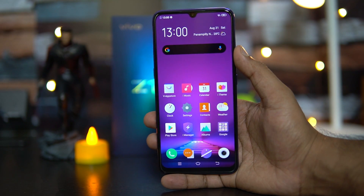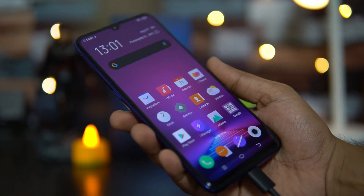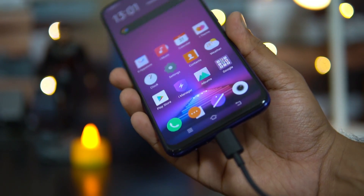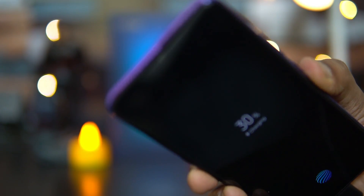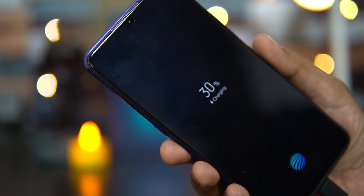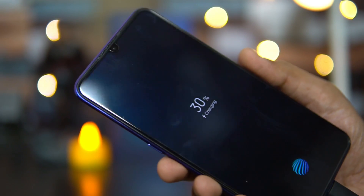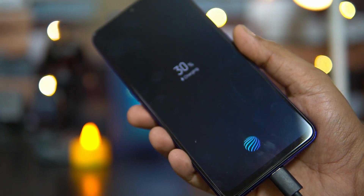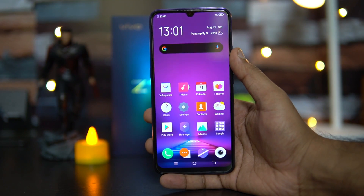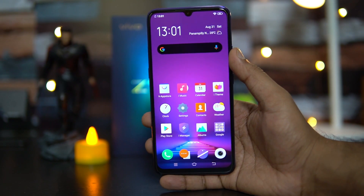One common question is whether there is LED notification on this device. We connected a charger and you can see there is no LED notification available on the Vivo Z1X — even without a pop-up selfie camera, LED notification is absent. For USB OTG, similar to other Vivo smartphones, you can enable OTG from settings, and OTG is supported on the Vivo Z1X.